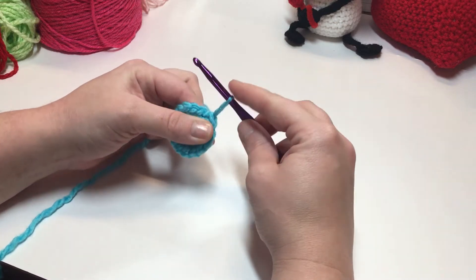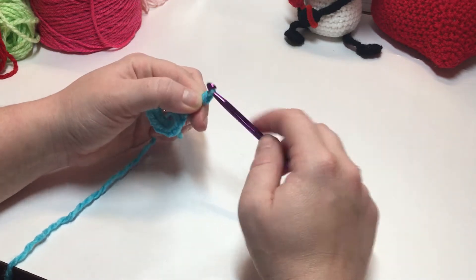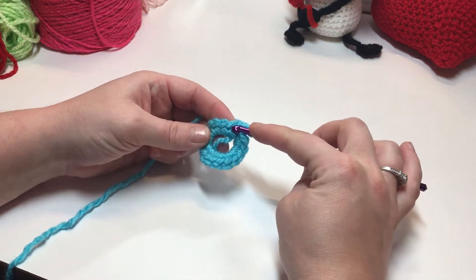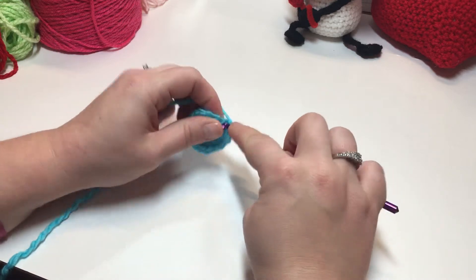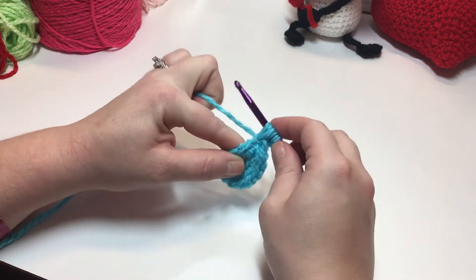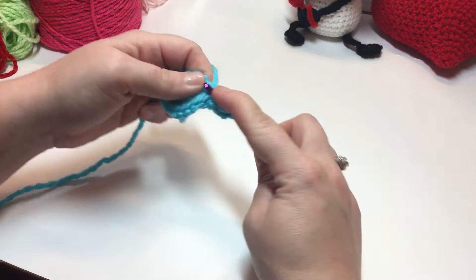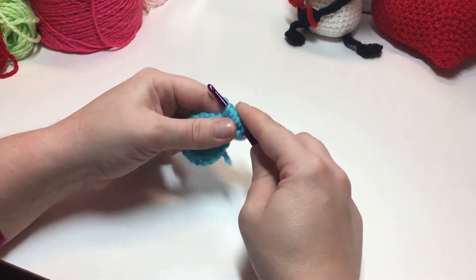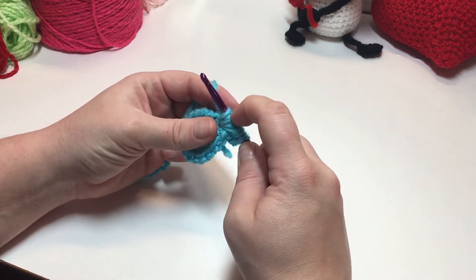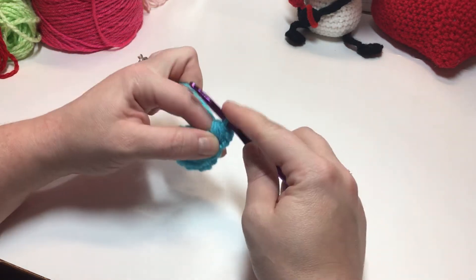Now we're going to chain three, or do a chainless double crochet — I'm going to do a chainless double crochet. You can chain three, it's a preference. Now you're going to work a four double crochet puff stitch into this first single crochet that we joined into. Pull through all of them.